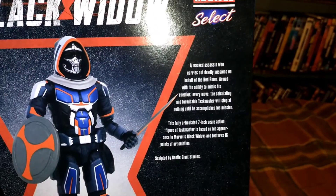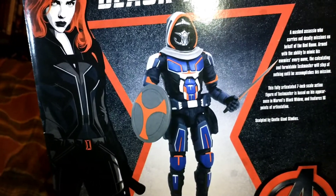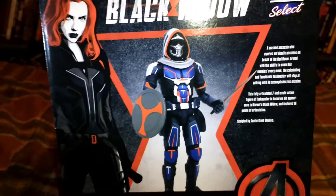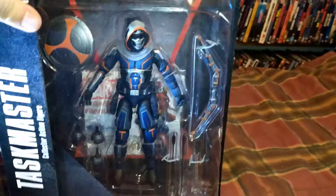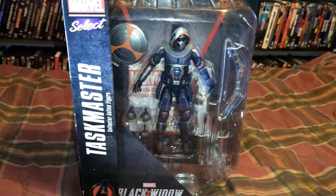On the back you learn about Taskmaster, who can adapt to the styles and moves of whoever he's fighting. He's shown with his shield and knife, and the bow and arrow is a cool feature as well. There's a side panel too, but we're going to pop him open and see what we're working with.